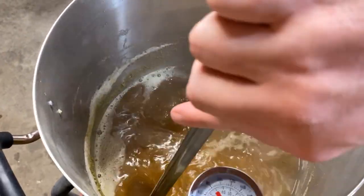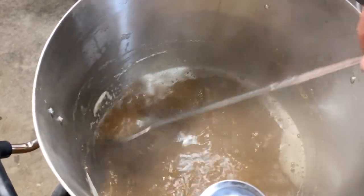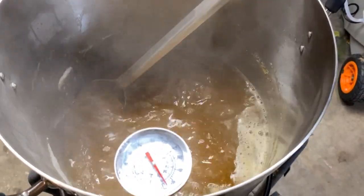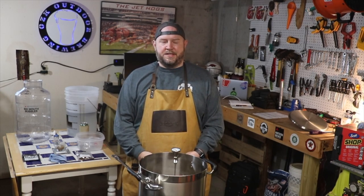I could be completely wrong on this — it may not make a difference at all — but I try to pull as much of that hop liquid back down into the beer so I get that hop flavor. So I've got it to a boil, I've added my hops, and the 60 minute timer has started. Now I can start doing a few other things so I'm ready for the next steps.